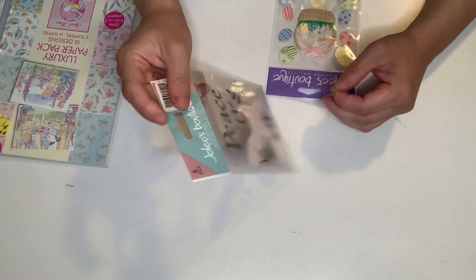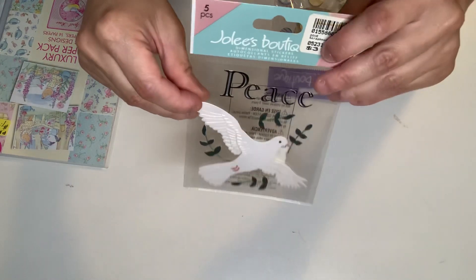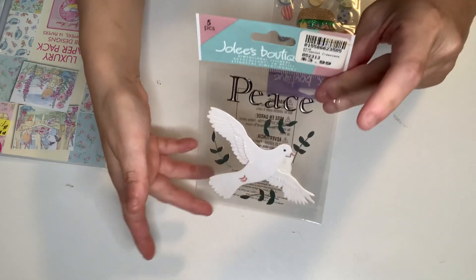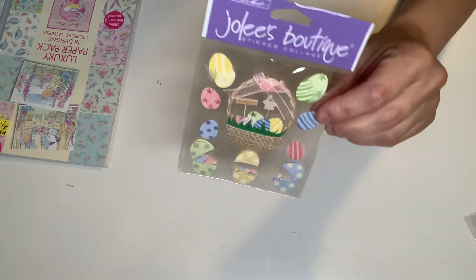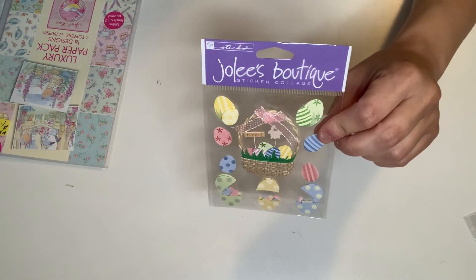And then just a couple of stickers. This is very pretty — it's a dove, I got that one, it's like $1.00. Jolie's Boutique — this is an Easter sticker, these are dimensional stickers. Got that one.